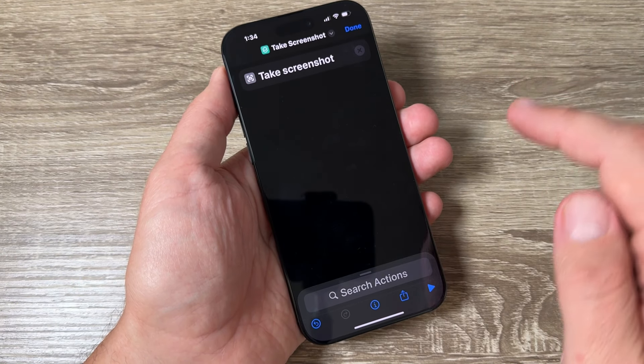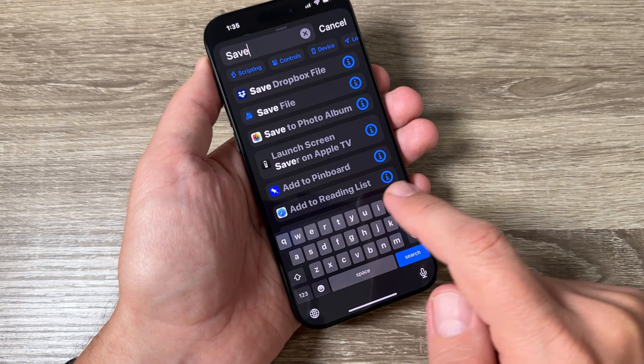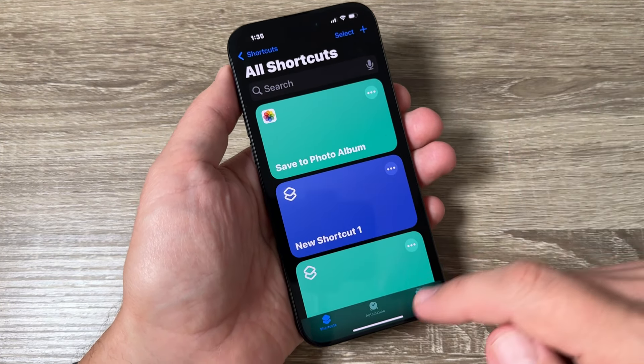Here it is. Tap on the plus sign and search again for 'Take Screenshot'. Here it is — tap on it, and then search for 'Save to Photo Album'. Tap on it, and now just tap Done and exit.